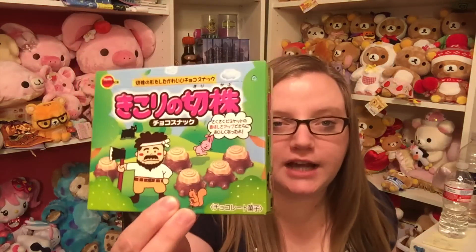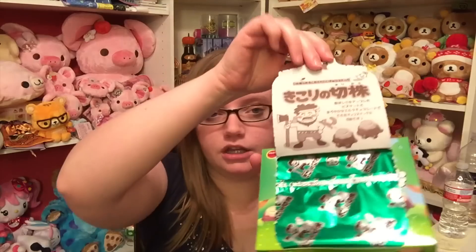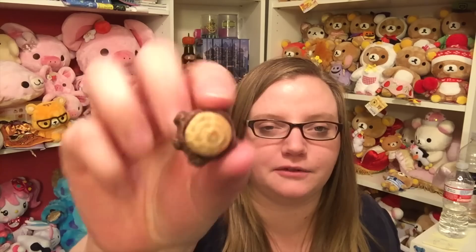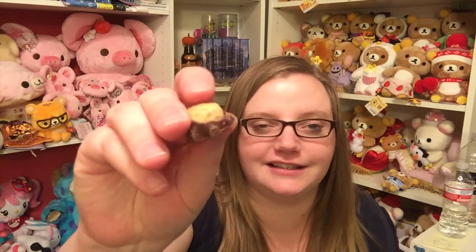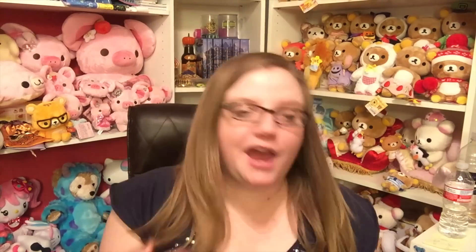Next are these choco lumberjack stumps — super cute packaging with a little lumberjack and little stumpies. There's a little bread thing in the middle that has rings like a tree stump, and then a chocolate coating. Those are really good — the inside almost tastes like a graham cracker and the chocolate is really good. I give these a five. They're definitely in the same realm as Pocky and other Japanese chocolate-and-bread things — really really good.